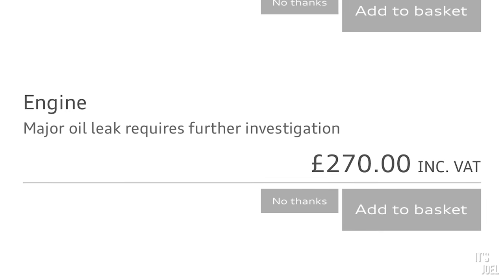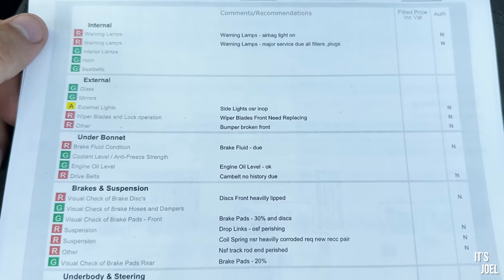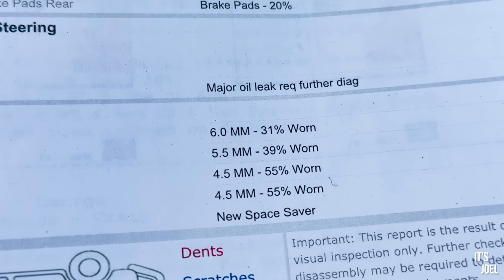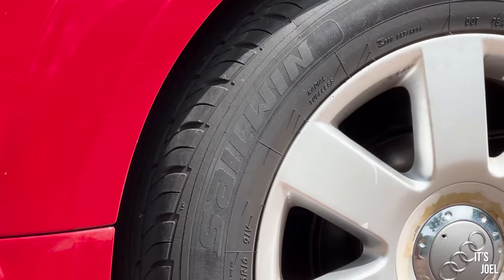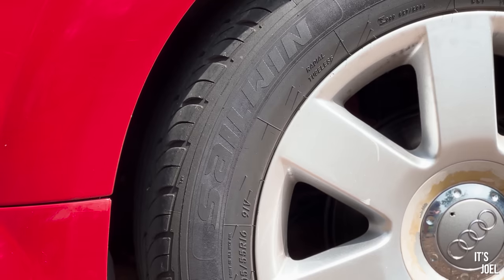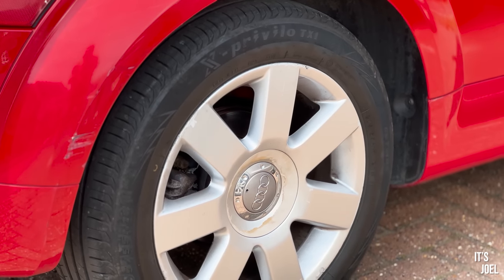They also gave me a paper sheet breaking down the tyre condition. Both rears are 55% worn, and the fronts are 31% and 39% worn. They're all budget tyres and mismatched too. I thought about replacing the tyres, but then I realized the wheels are also really kerbed — so I wonder if I can find a replacement set of wheels with matching tyres. No promises though, because with a car like this you never quite know how far you want to go with it.